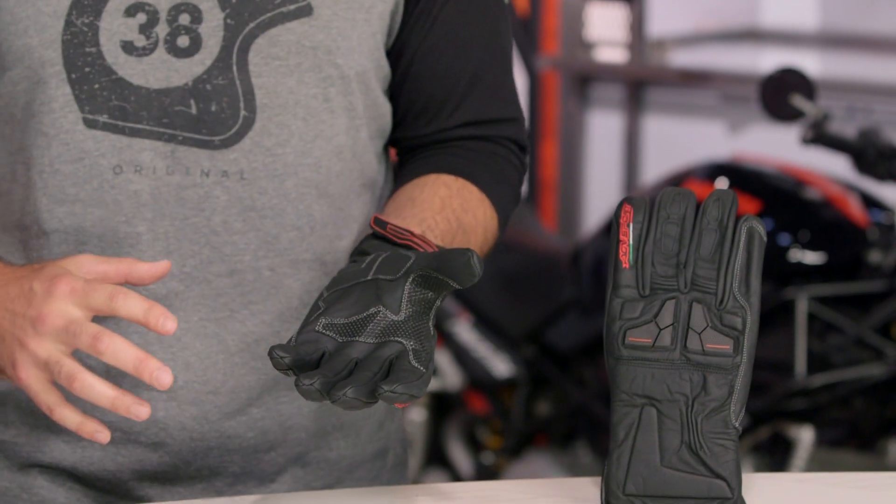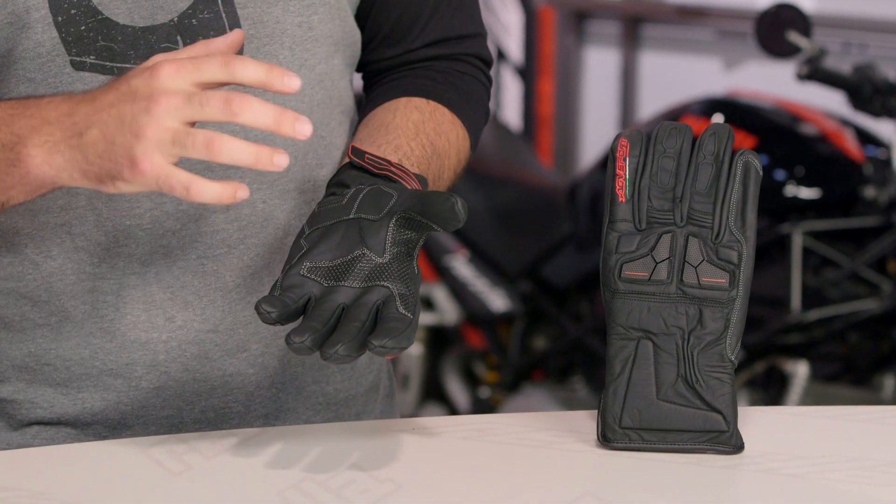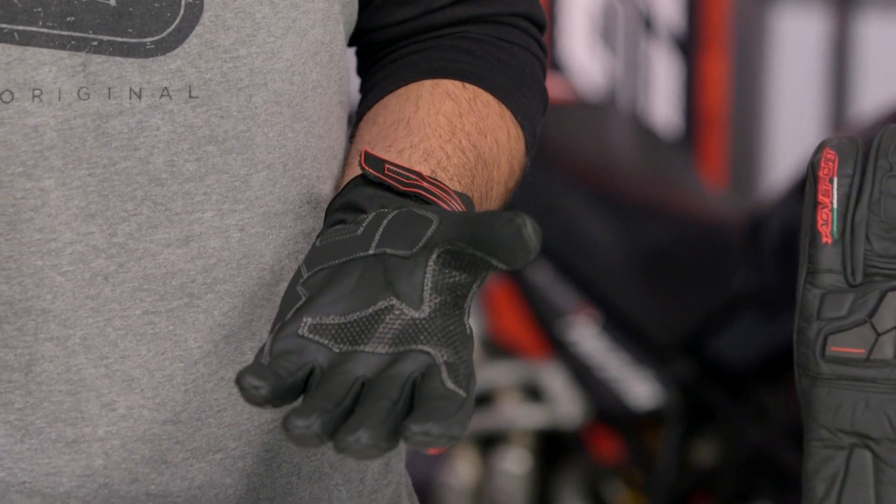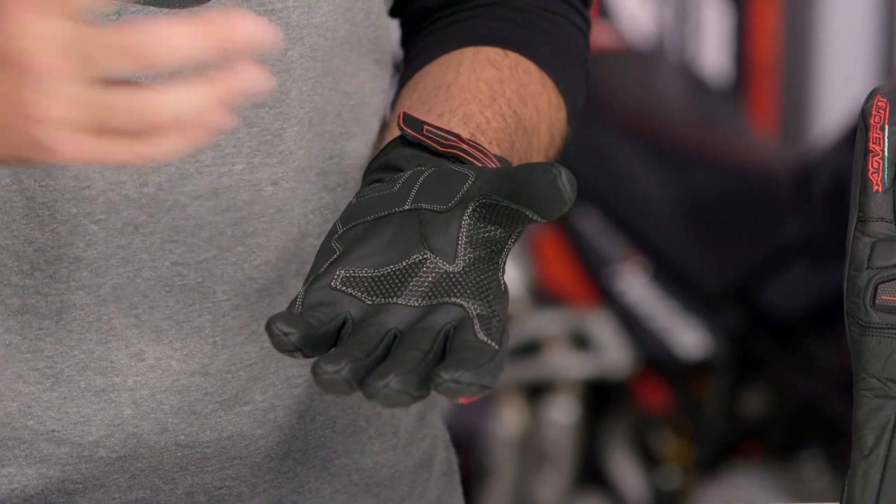As far as sizes are concerned, this is going to be an American cut size, like we're familiar with from AGV Sport. In my European gloves like Dainese and Revit I'm a 2XL, but when I get over to AGV Sport I have to size down, and I fit perfectly in the extra large for the AGV Sport Galant.